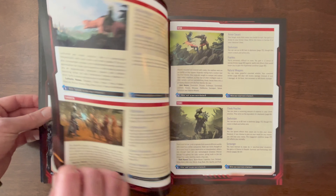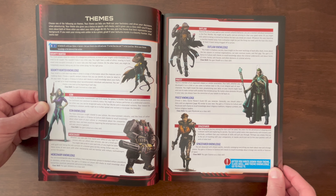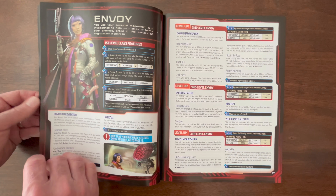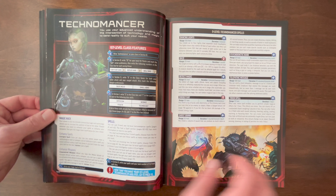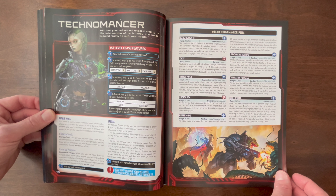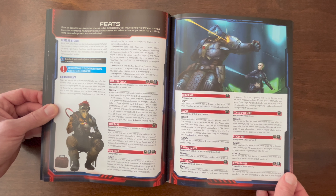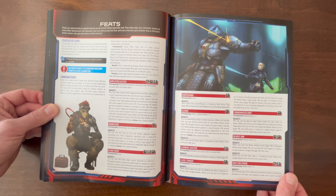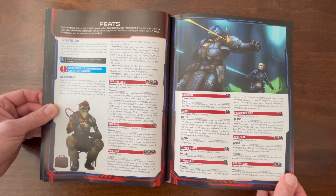Here are the various character races. Here are the themes — in Starfinder, themes are basically like backgrounds in Pathfinder and Dungeons and Dragons. Really cool. They give a lot of science fiction flavor, which is really fun. And now we are to the classes: here's the Envoy, the Mechanic, the Mystic, the Operative, the Soldier, the Technomancer. I love that intersection between technology and magic. A section on skills to help you beef up your character. Feats — this is something I love about the Pathfinder system and the Starfinder system. All the feats make it so fun, and they let you create characters that are so rich and complex. You're not going to have two Technomancers that are exactly the same in this system.